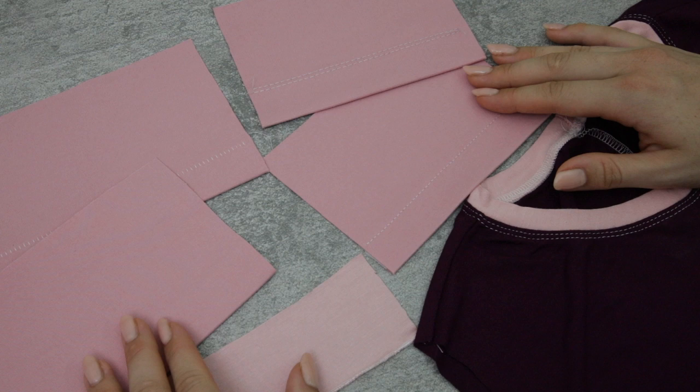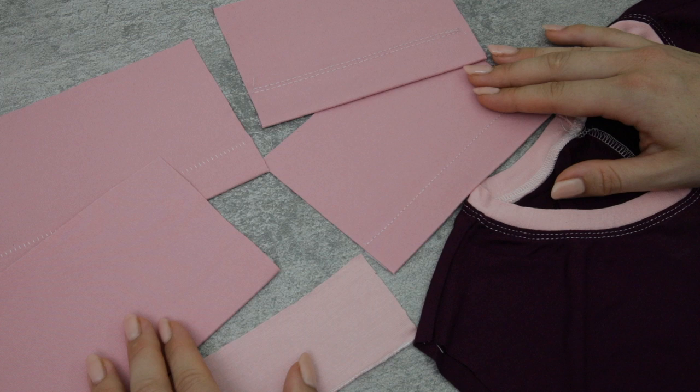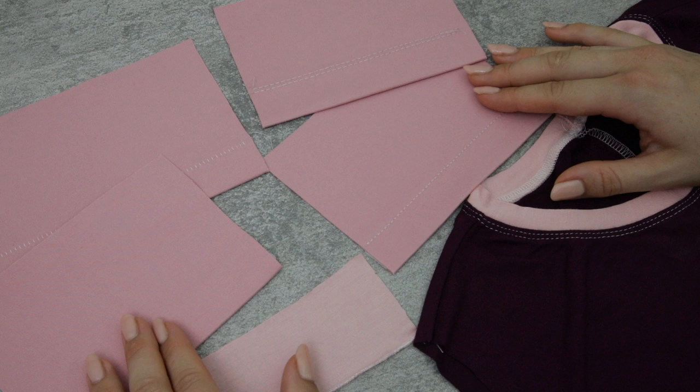Now that you know the tips to consider when hemming your jersey, let's take a look at the different hemming techniques that you can apply — the benefits and perhaps the negatives of each. I'm going to link you off to separate tutorials that you can watch to learn how to do these stitches in greater detail.